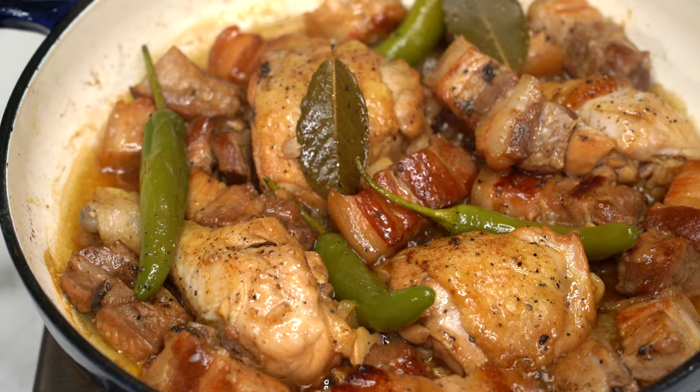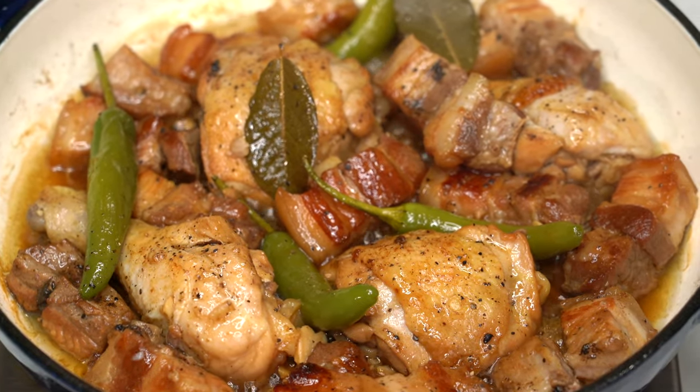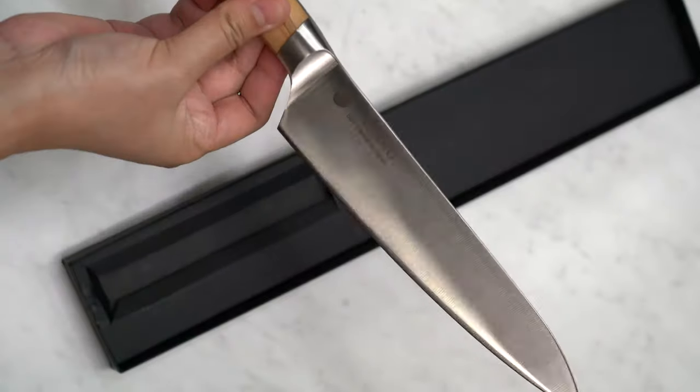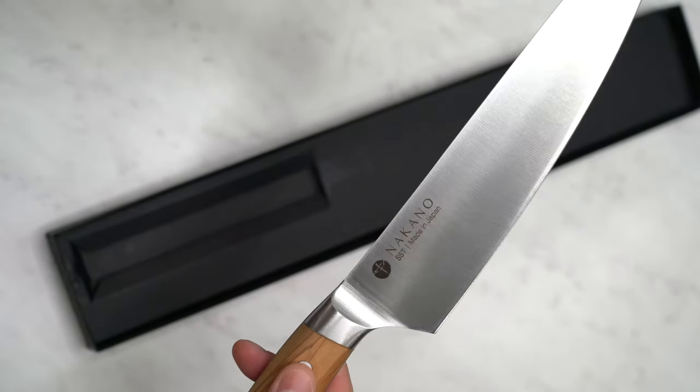Let me know how it goes and share your own tweaks and additions. If you like this video, please subscribe to my channel. If you're interested in elevating your cooking experience with the precision and efficiency of Nakano knives, click the link in the description below. Don't miss out on the Swedish steel.